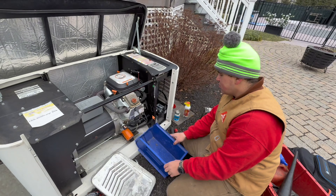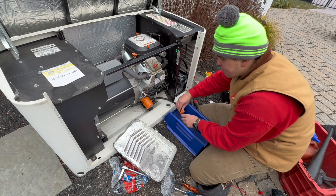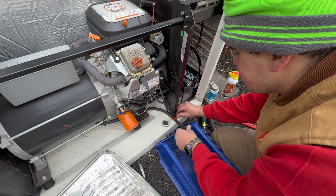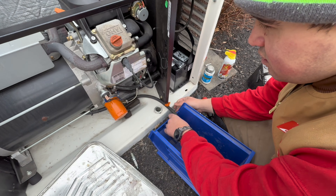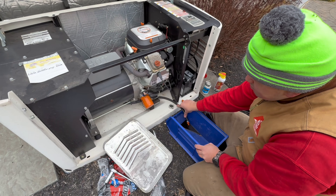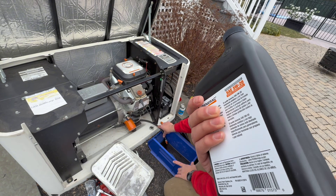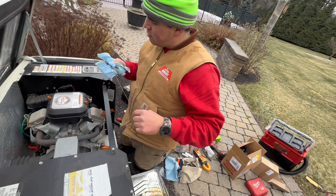Usually you want it nice and low — see how the oil is nice and loose? It comes right out; it's not going to come spewing. What I like to do is put this under here so it stays down, and it's going to start flowing. Oil is coming out now — this is how we're changing the oil. Here's the Generac engine oil you should get — two quarts.